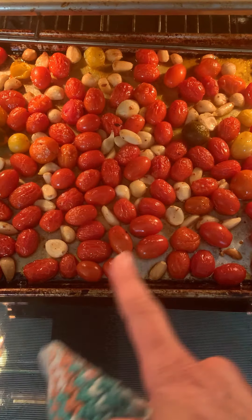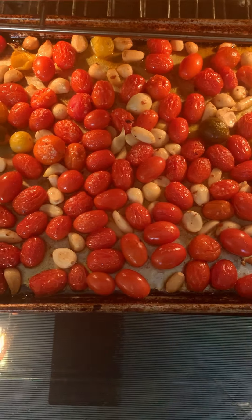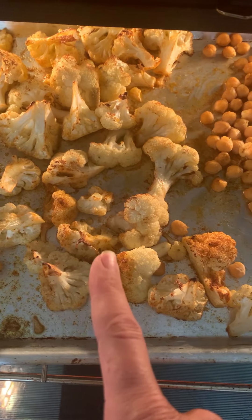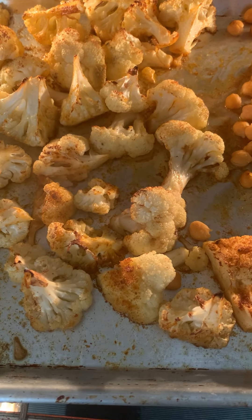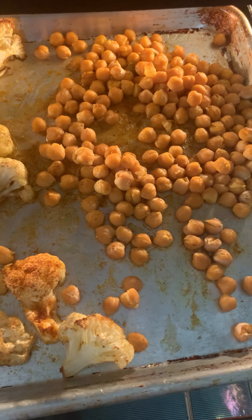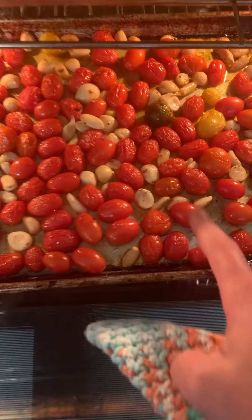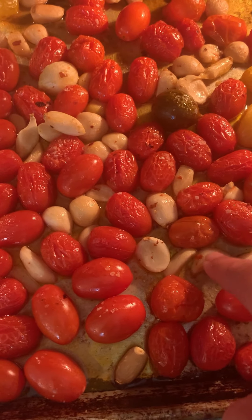I had some tomatoes and a whole bunch of garlic. I just covered them with olive oil, did a little bit of salt and crushed red pepper. Then I tossed this cauliflower in some smoked paprika, tossed it in olive oil, salt, and some curry powder, and I'm just going to keep going until these are bursting. These are almost ready, but I need this garlic to be soft.